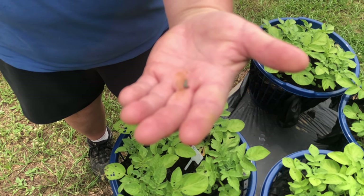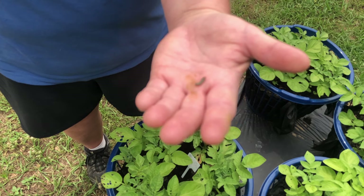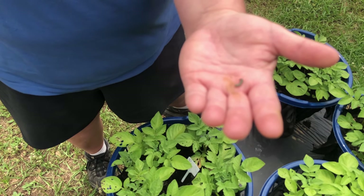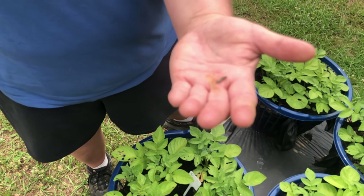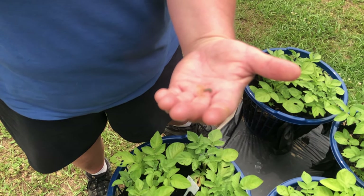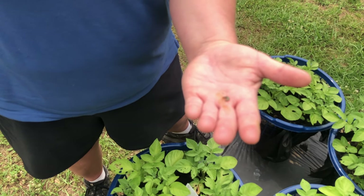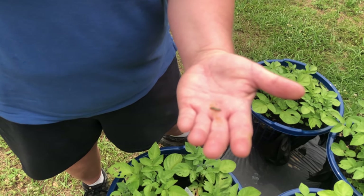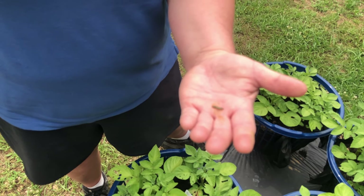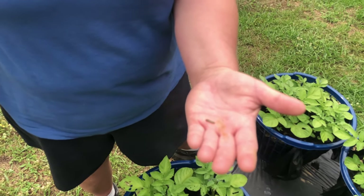If these guys continue to grow and get big, they'll eventually metamorphosize — you guys remember that word, right? Because they will turn into the adult that looks nothing like the larva. This adult is either going to be a moth or a butterfly, and we're pretty sure it's going to be a moth.